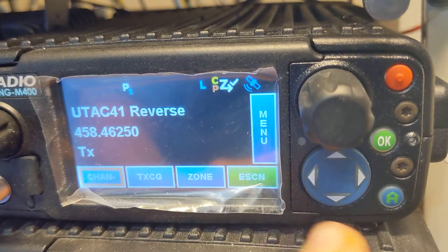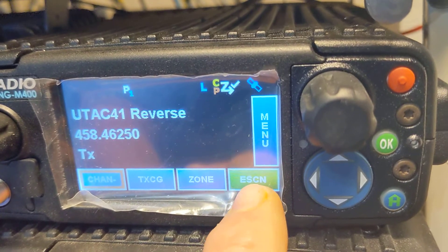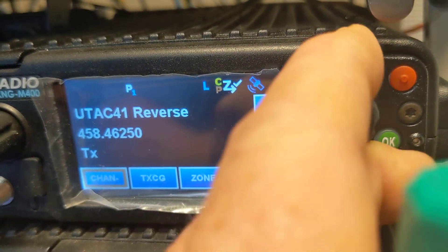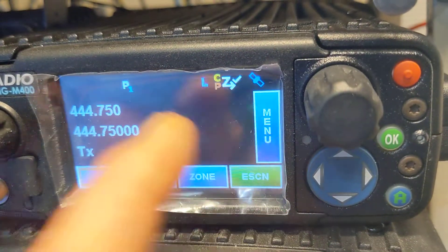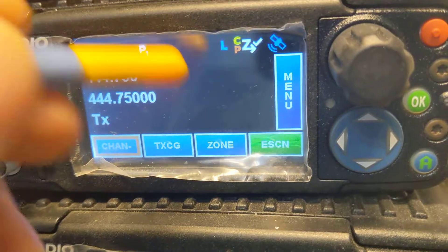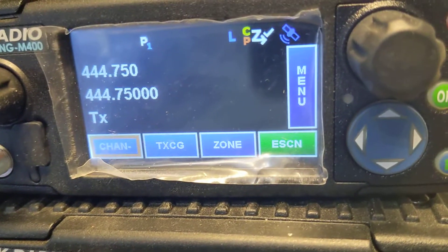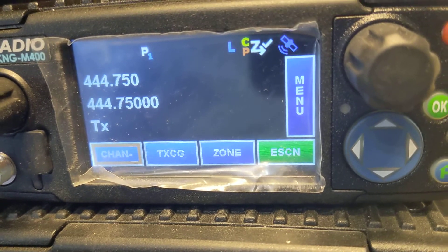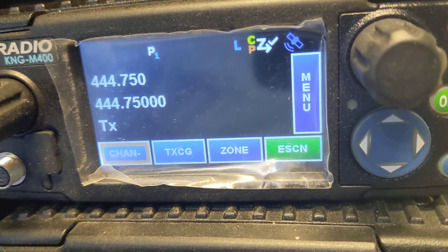The e-scan — I'll go into that in another video. I really love e-scan. When it's set up properly, the channel you're on is always the priority one. So you're always priority sampling the channel that you're on, and you're not going to miss calls on priority anymore if you have this set up properly. Look for the next video on that.